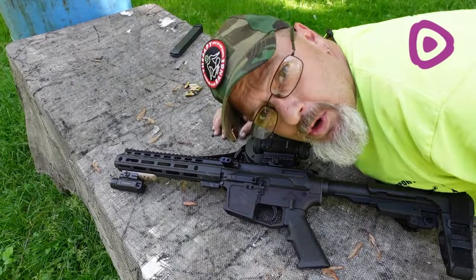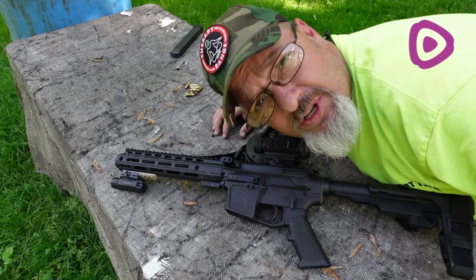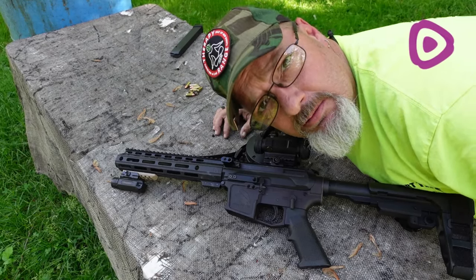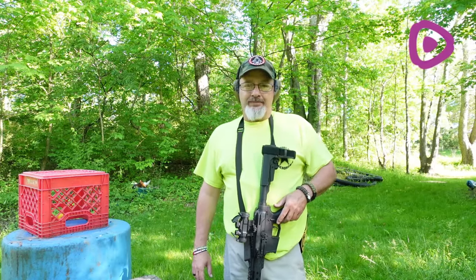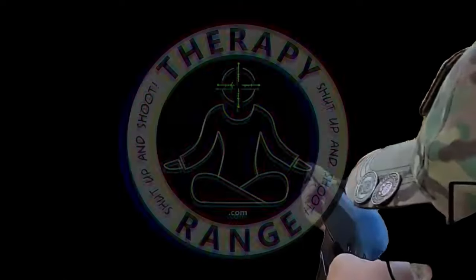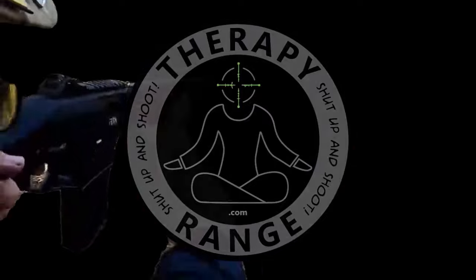How in the world can you possibly say you support Therapy Range if you haven't checked out our gun deals link yet? Get to it. Stay free, America. It's time to shut up and shoot — jump in my Chevy if you're ready to ride.